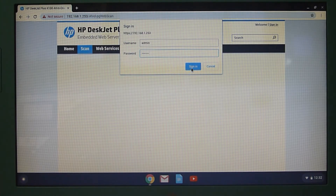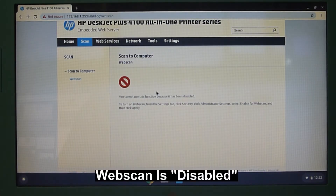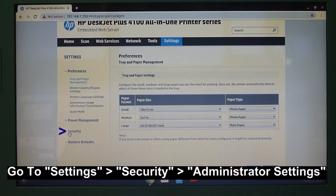Once the password is keyed in, click on Sign In. So it is saying that our web scan is disabled. In order to enable that, go to Settings and select Security.